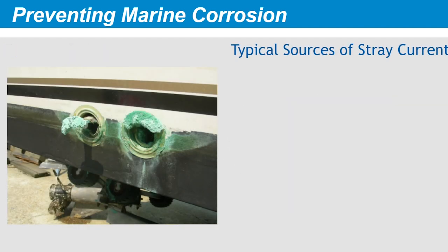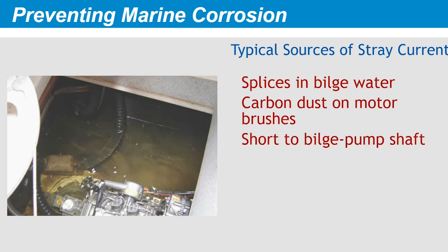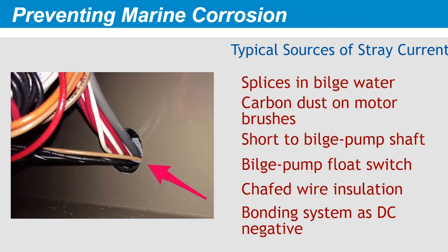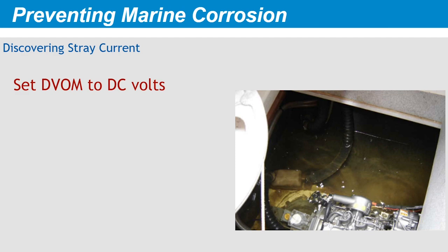Electrolytic corrosion, or stray current corrosion, is the most damaging and fastest form of corrosion. It can be caused by any of the following faults: wire splices and terminal blocks in bilge water, carbon dust on motor brush holders, a short to the shaft on the bilge pump, a faulty bilge pump float switch, chafing of wire insulation, or the inadvertent use of the bonding system as a DC negative return. Is there stray current running through your boat? A good place to start is to check the bilge water. Set your multimeter to the DC volt scale, touch the black lead to ground, and probe through the bilge water with the red lead. Turn different equipment on and look for a DC volt reading. If you find any, the circuit you just activated is the source — trace the problem and repair it.